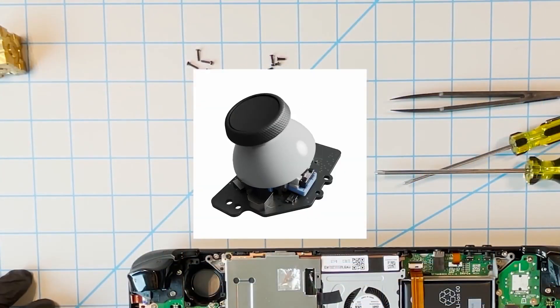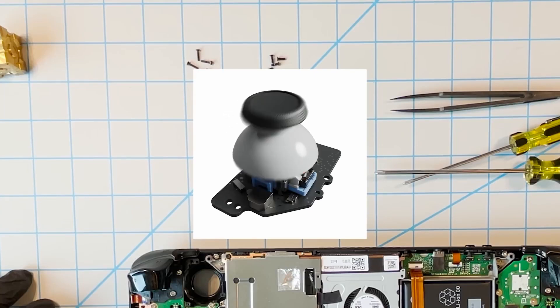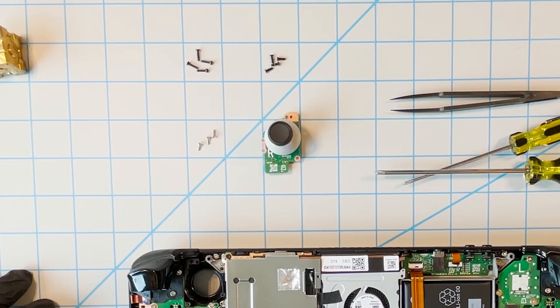Valve have stated that these joystick components are fully custom made, so it remains to be seen whether we're able to replace them with third-party parts or whether spare parts will come from Valve themselves. Watch this space — we'll see how this turns out in the future.